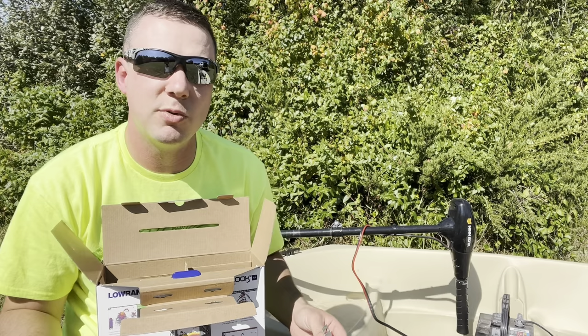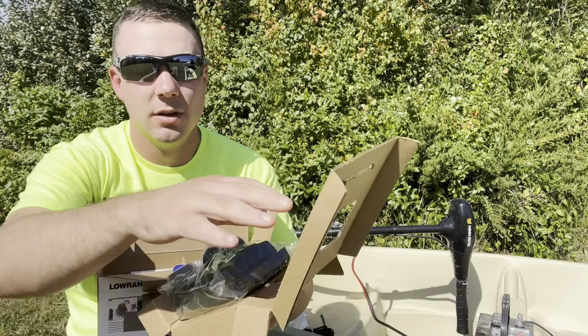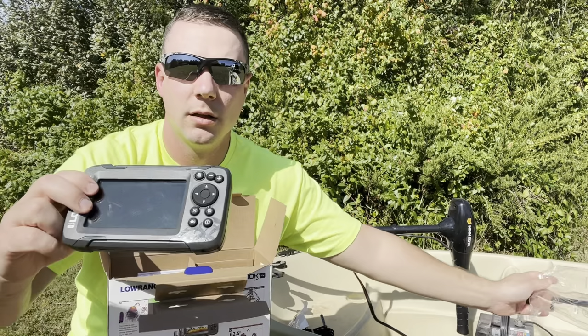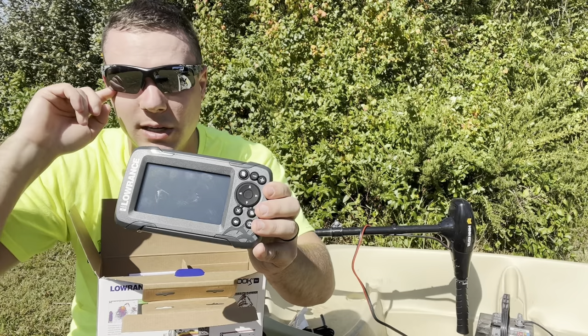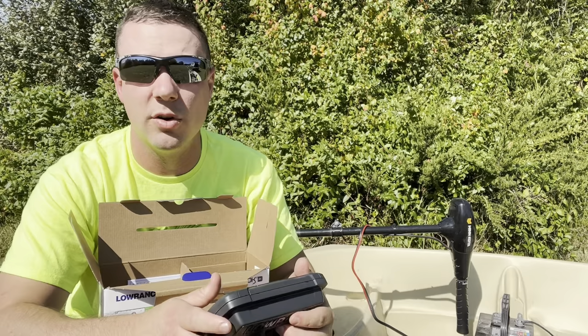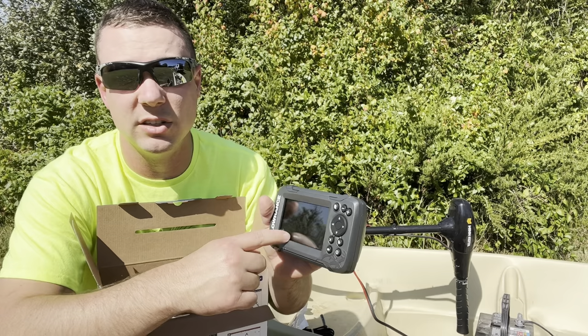The bread and butter of this all is the unit itself — it does have the four inch screen. I'm also going to show you when we do a test how well this screen is visible with the sun out, because a lot of people are wondering about that. A lot of times you're looking at your cell phone and it's really hard to see it in bright sun, so we're going to see if it's actually visible.